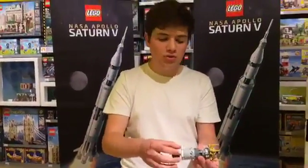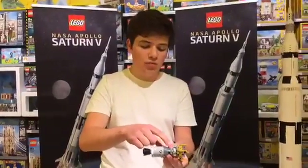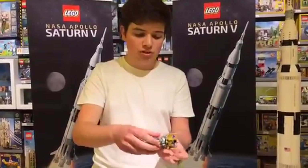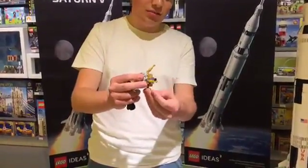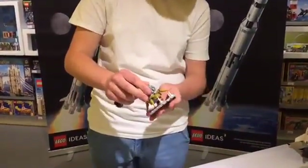Then, once you're at the moon, two of your three astronauts can transfer over into the lunar module and then be on their way to the surface. You can then deploy the landing gear and the eagle has landed.